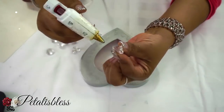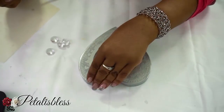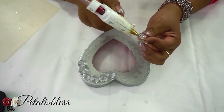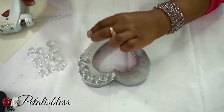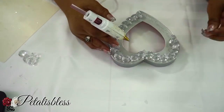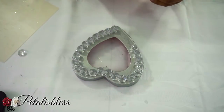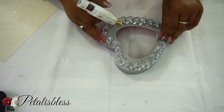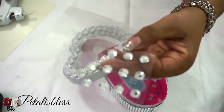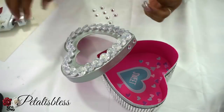Now for the lid of this box we're gonna use the gemstones that you can get from the Dollar Tree and we're just gonna decorate it, bling it out with these stones. And now we're gonna add the small gemstones going around the lid just to add some extra bling to it.